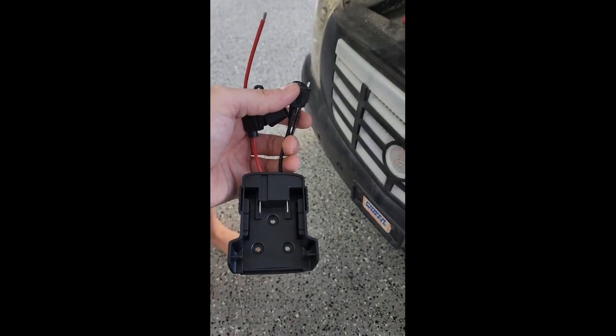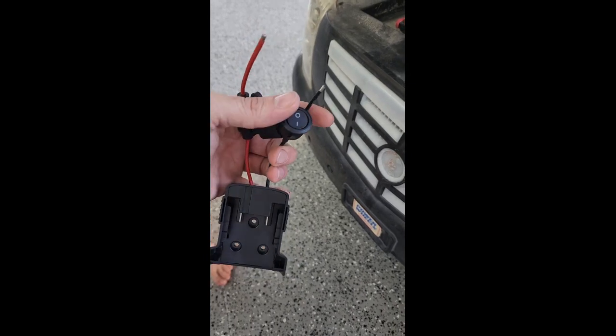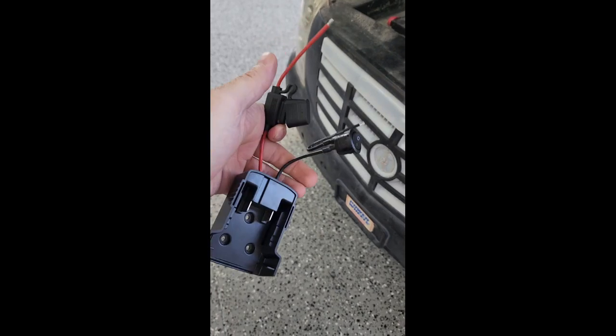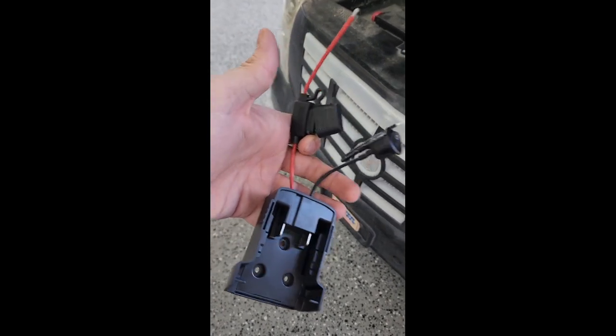So I found this kit on Amazon, and it's kind of cool because it has an on-off switch and a fuse. So we're going to go ahead and hook this up.